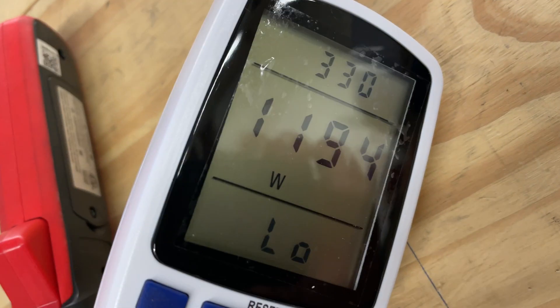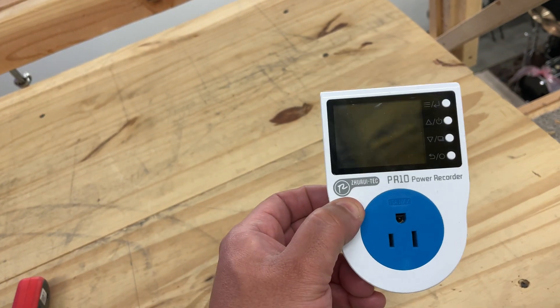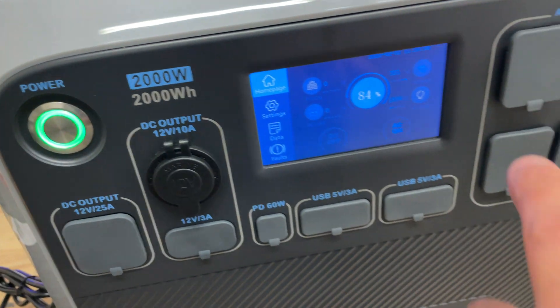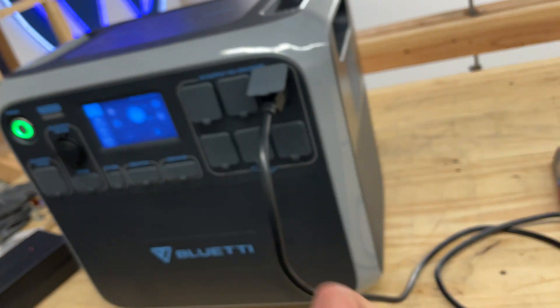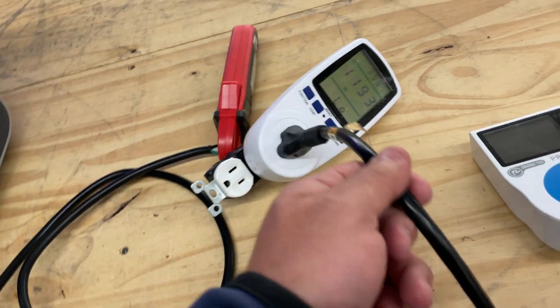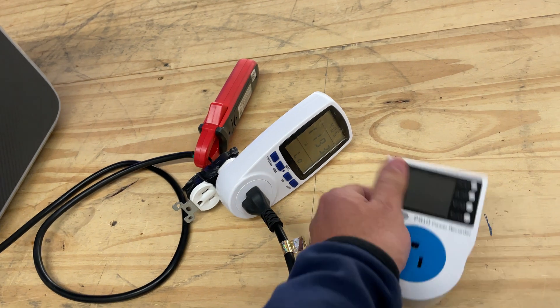I don't know why this one's only showing 1194 watts. This thing is doing the exact same thing. I noticed that this unit is measuring it correctly at 1594, so if you do the math on the amperage, the calculation of 1500 watts is accurate. But these are not accurate and I don't understand why.